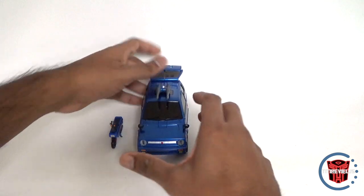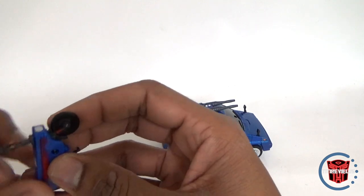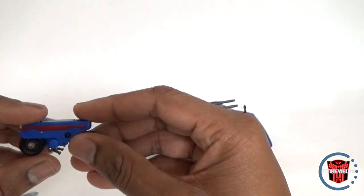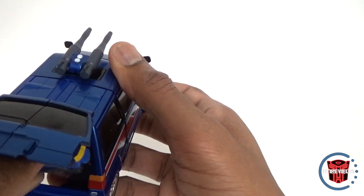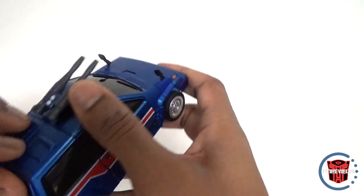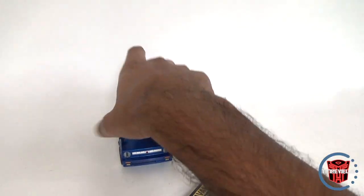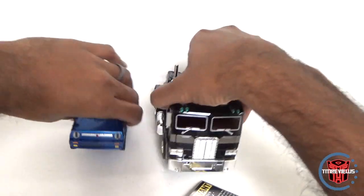Definitely impressed with the vehicle mode. There's a little slot to put the wheels into when storing the scooter inside. You just get the slot, slide it in, then close the door — and that closes up all the way, nice and tight. The vehicle is all self-contained with all the parts stored in it. I definitely like this vehicle mode.